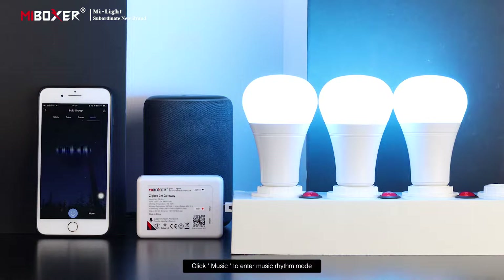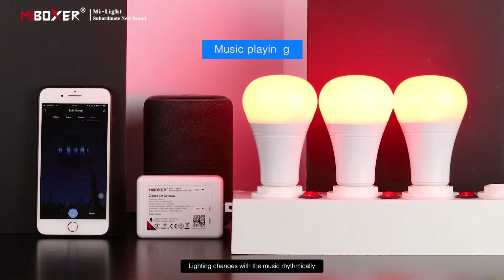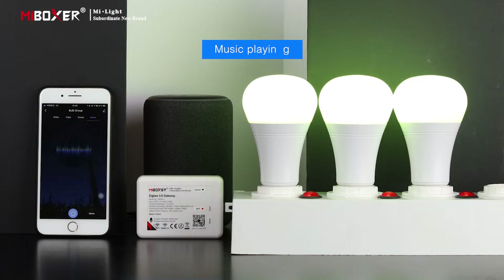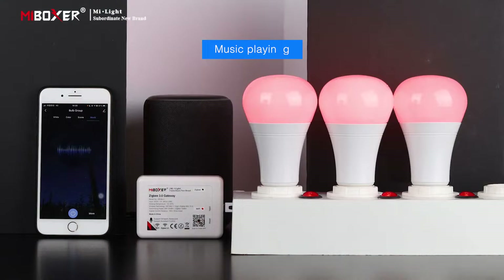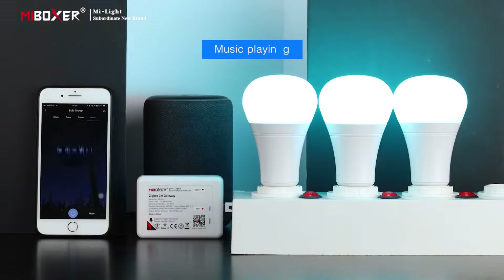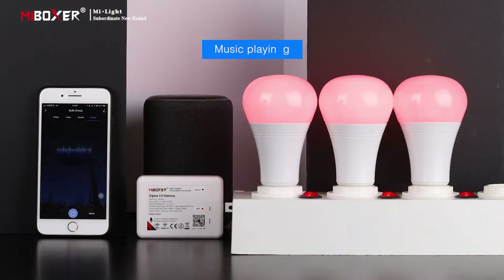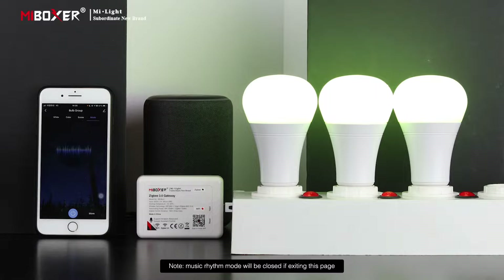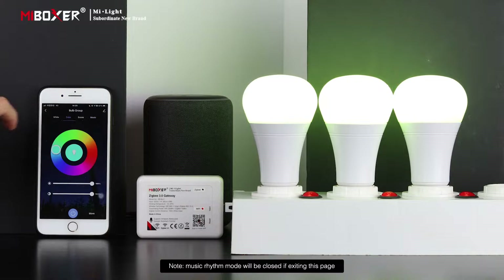Click Music to enter music rhythm mode — lighting changes rhythmically with the music. Note: music rhythm mode will be closed if you exit this page.